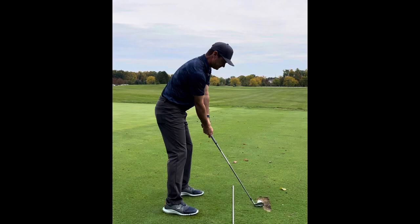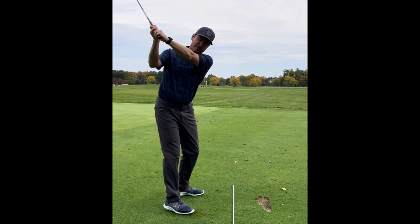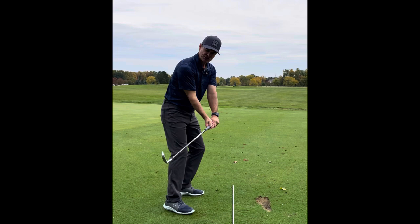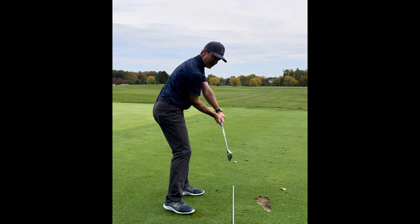So you set up, go to the top — one, two, three. It's really important that as you're letting your arms fall, you're not feeling a pulling sensation. When you get down to this position, you shouldn't feel like your arms tense up or you have to really stop what you're doing. You should just feel more like you're simply stopping the fall.